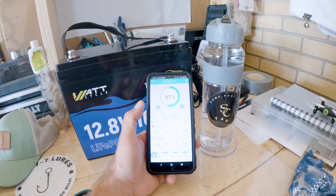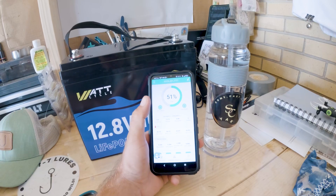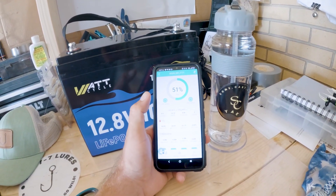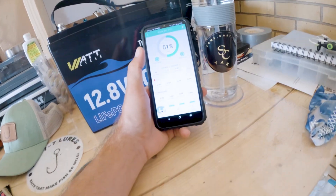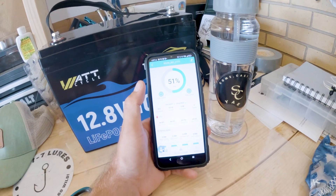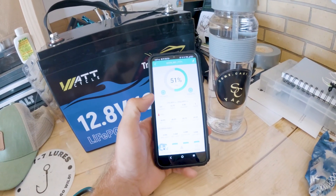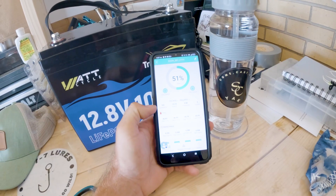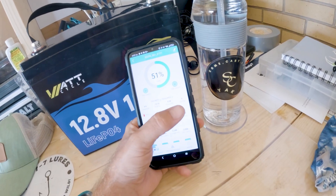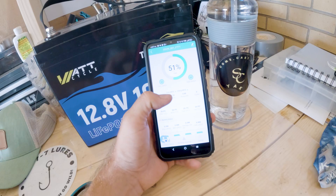We can see how many cycles it's gone through. If it was drawing, this green would turn yellow and flicker — if it was drawing really heavy, it would even pulse faster. Right now it's at 51% with no draw, just idle. It shows 13.15 volts, it's had three power cycles on it, and you can see the temperatures of each cell to make sure they're operating normally.